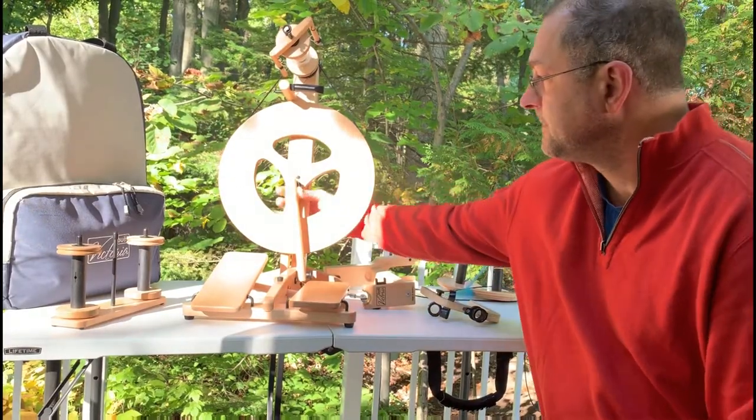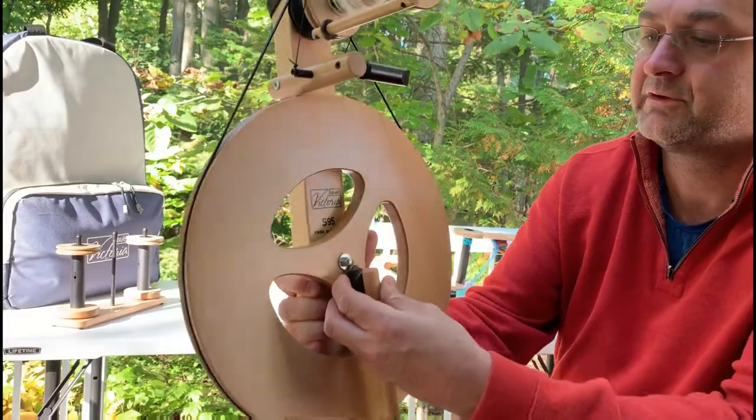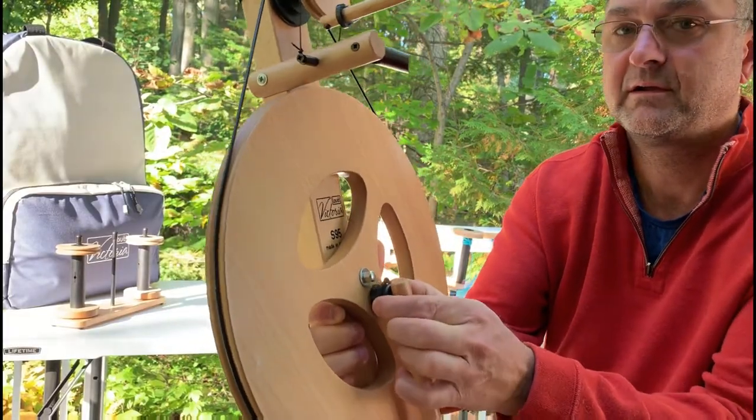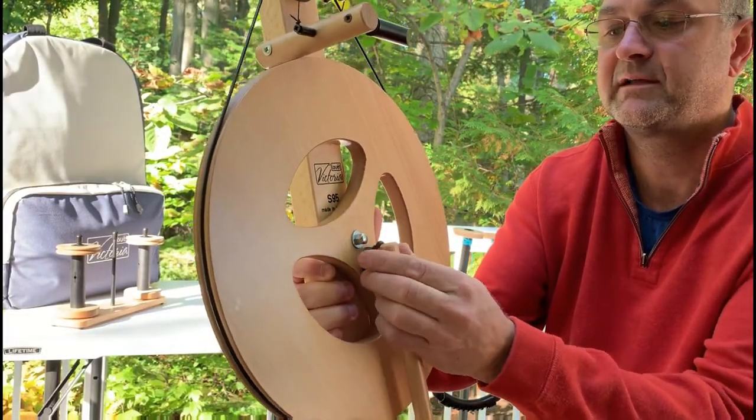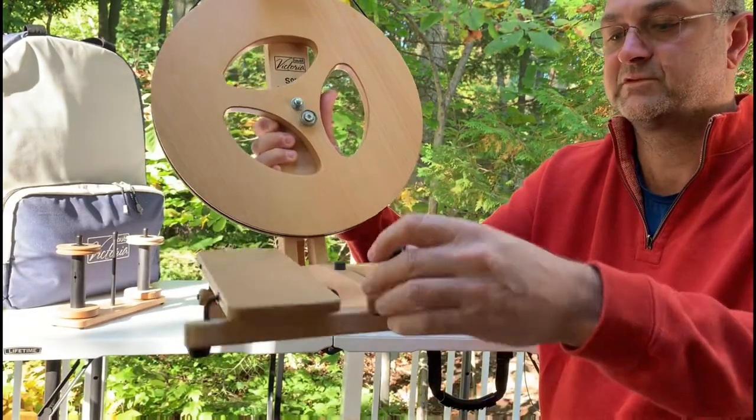The Victoria wheel has a footwind connector connection. There's a locking ring right here — it slides back and then you twist the connector off. It folds down flat.